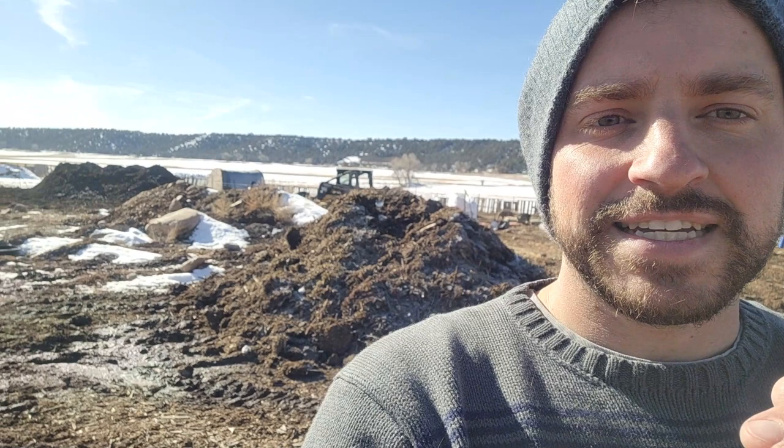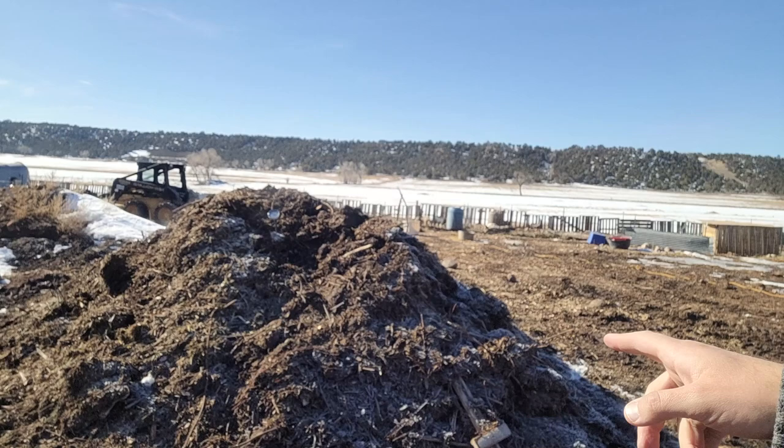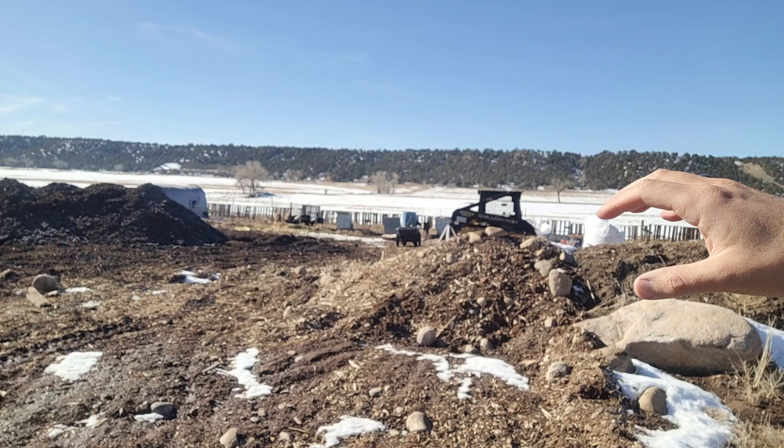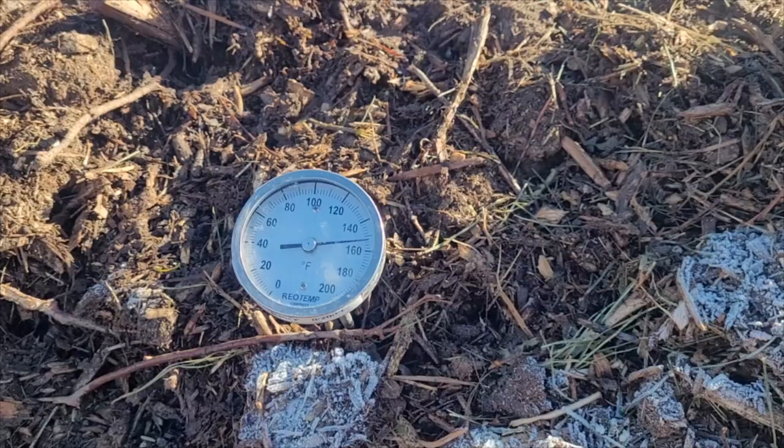Here behind me we have a compost pile that I just pulled out from the pig pen. What I'm doing is moving the pigs periodically throughout the winter, using all this woodchip, and cleaning out the pens pretty frequently so it doesn't stink. The pigs get brand new woodchips almost weekly and I get a ton of compost. This is my first or second batch right now. That one over there is almost already completed and that soil looks amazing. I looked under the microscope and potentially I can make more money from the compost than from the actual pigs for pork.